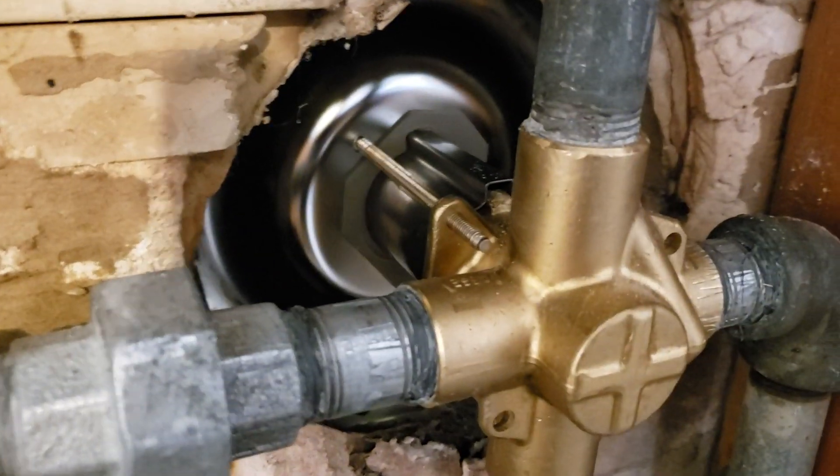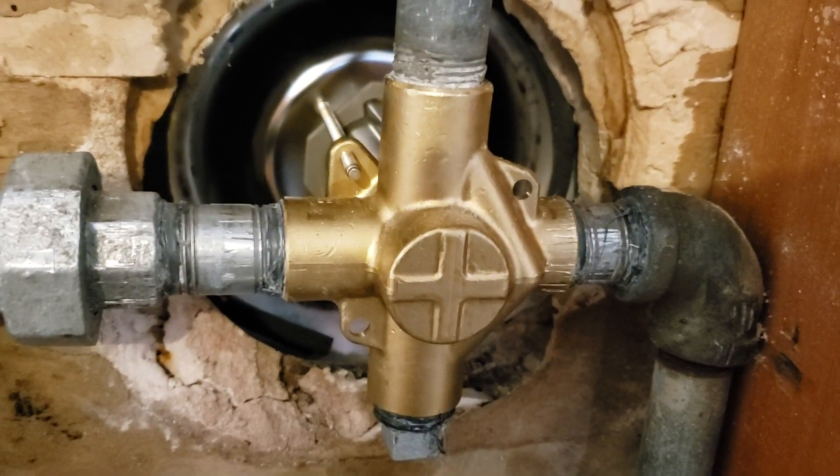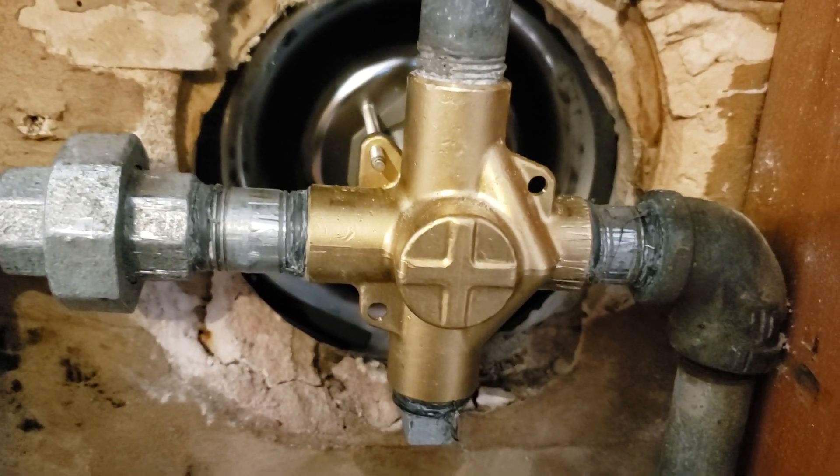We tried to replace the cartridge in the old Mullen Chateau valve, and of course it broke off. It's not made of plastic, brass, and we couldn't get it out. So I talked to the homeowner and we decided to go ahead and put a new valve in there.